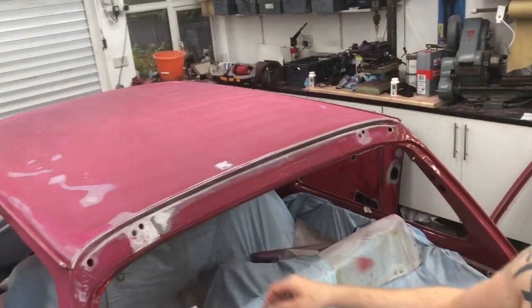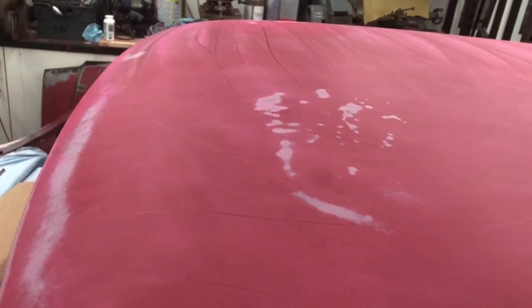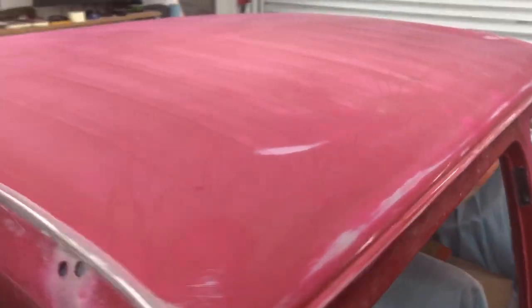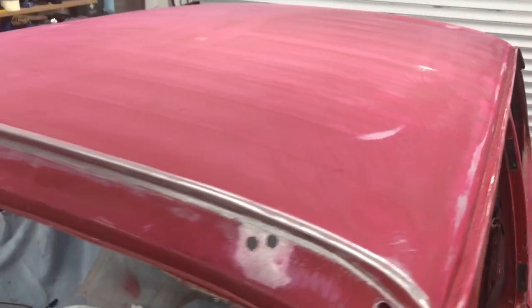Welcome to part 11 of the Austin Metro Rebuild. Today I'm going to be concentrating on the roof. I'm going to have to feel across it, fill in as much as possible and then just start to smooth it off. I'll be using a combination of the big flat sander and possibly the new DA I bought, and just get that roof as close as possible.